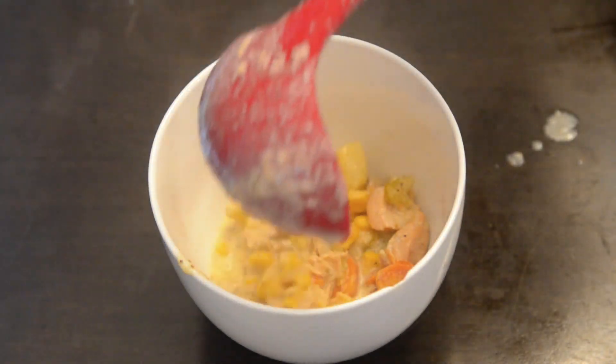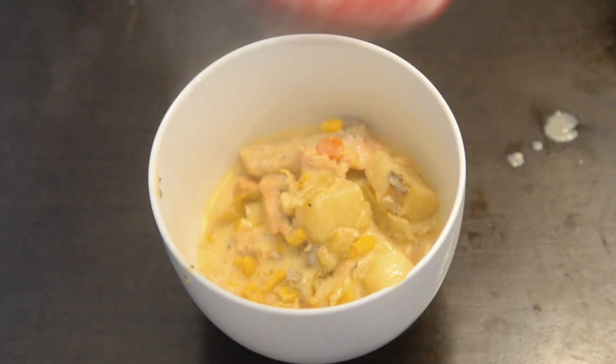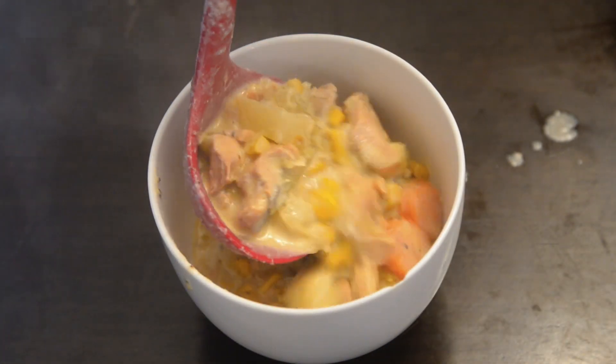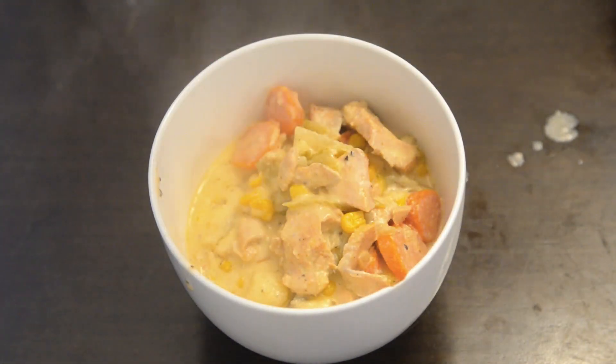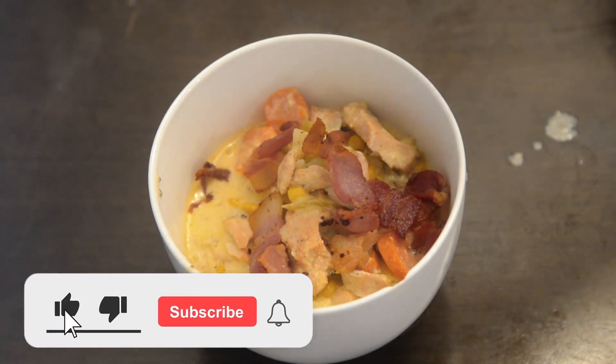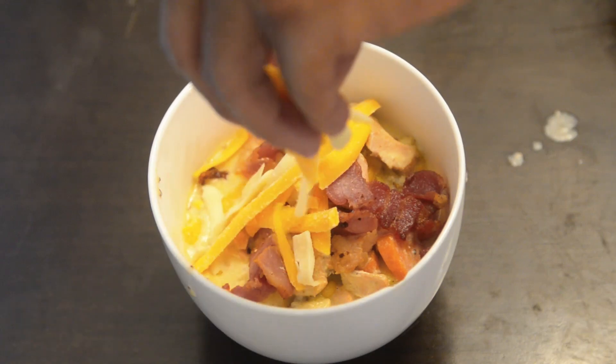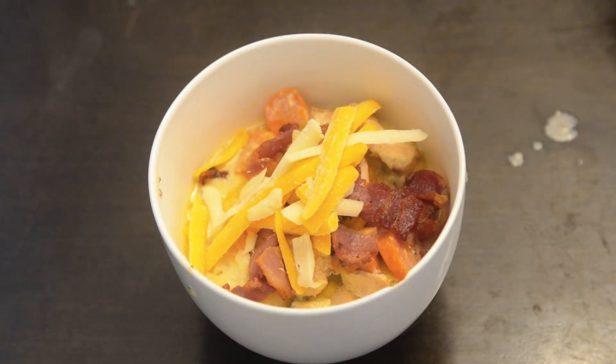This tastes so freaking good — I devoured the entire soup. As always, if you like this video, give us a like and comment down below what you want to see us make next. Please check out our YouTube page, Tamago and Friends, where we have a lot more videos of us making delicious recipes. My name is Omar, and thank you for watching.